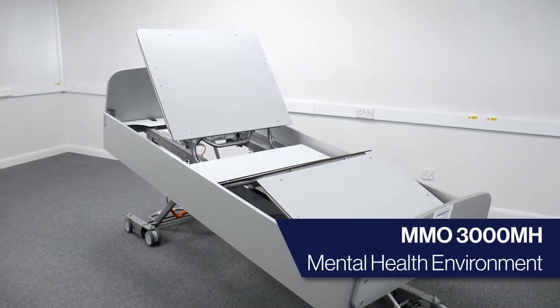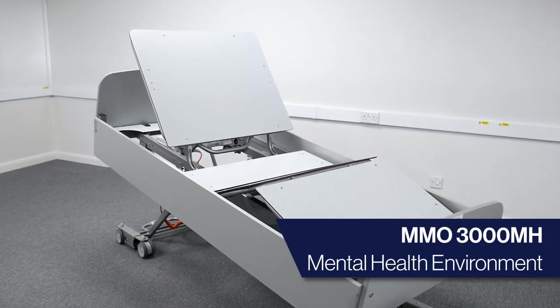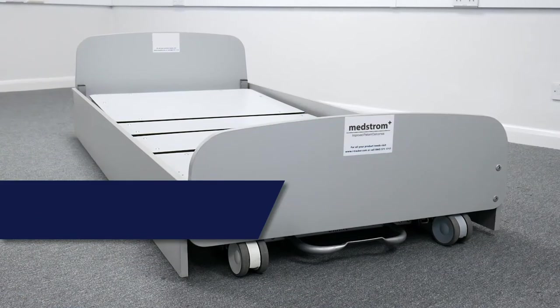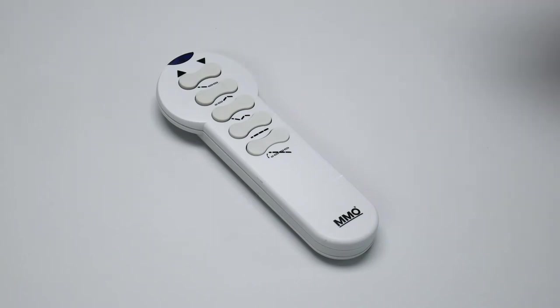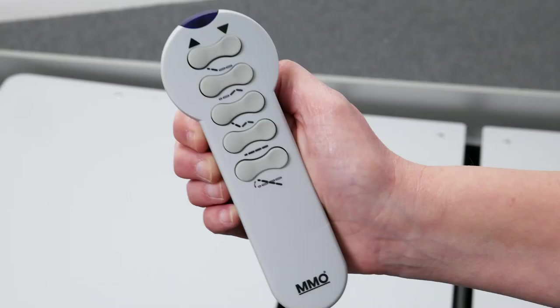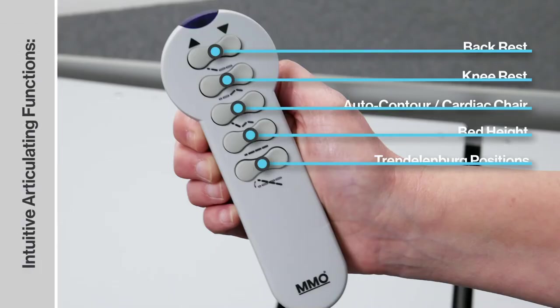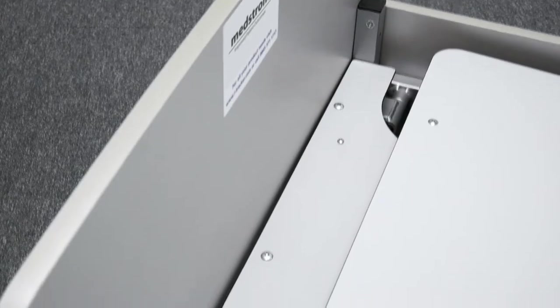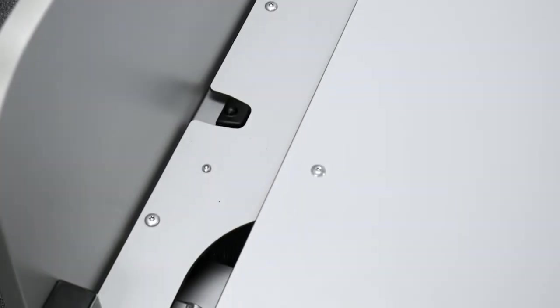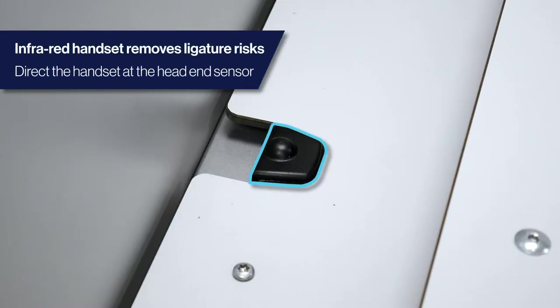The MMO 3000MH is an ultra-low, four-section electric profiling bed that includes specific safety adaptations designed for acute and long-term mental health environments. The bed offers a range of articulating functions via an easy-to-use infrared wireless handset, removing the need for a cable and its associated ligature risks. The infrared sensor on the bed is located at the head end. To articulate the bed, the sensor on the handset must point to the sensor on the bed without any obstructions.